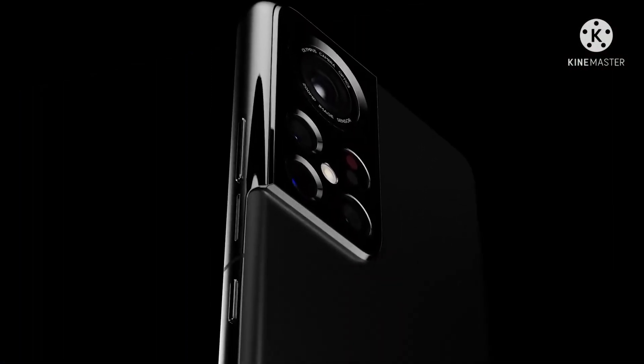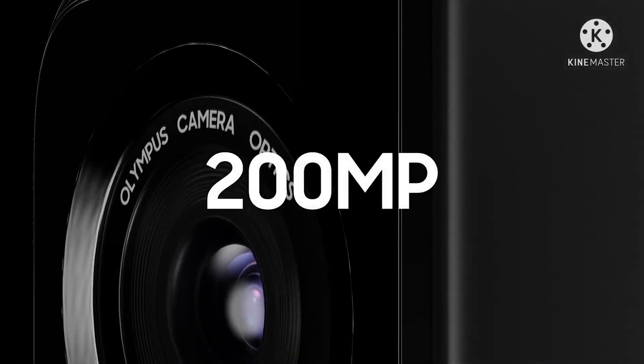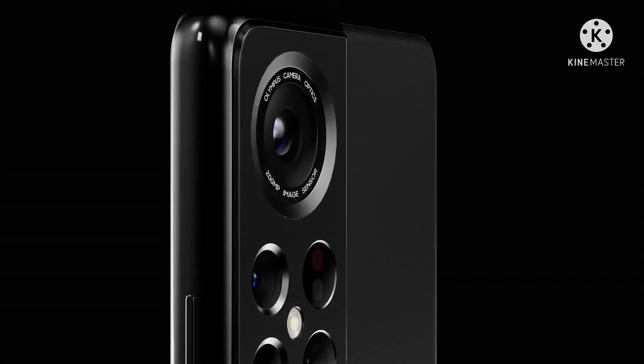Hello folks! Samsung has finished developing its new 200MP camera sensor, which is expected to be used on next year's Galaxy S23 Ultra.